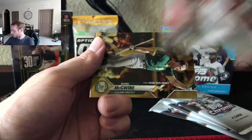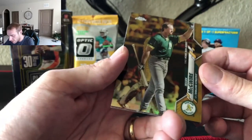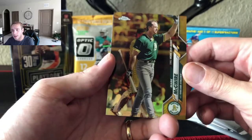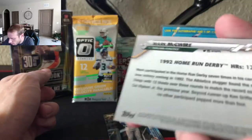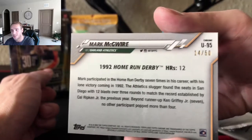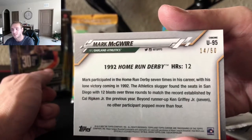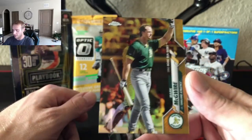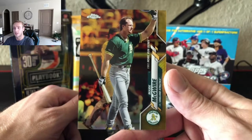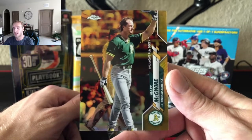Albert Pujols. Is that gold? Mark McGwire? Let's turn it over — numbered out of 50. Nice, 14 out of 50 numbered Mark McGwire. I don't know if it's gold; gold might be one-of-one, I could be wrong. I'll check the checklist after this. Nice McGwire with the A's — he is getting sleeved up right now.